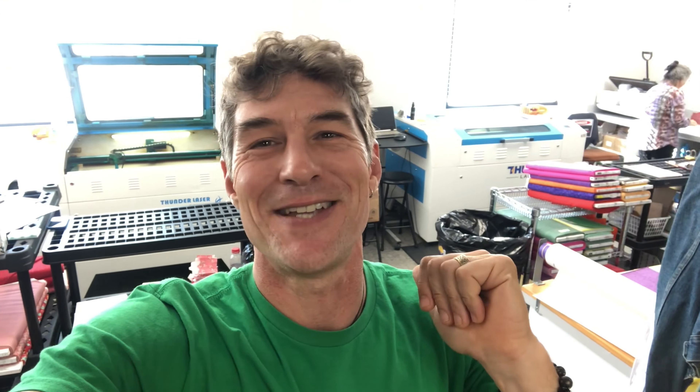I told you that was awesome. So thanks again for sending in your comments and letting me know what I can teach you as I get to spend time out here at Stitchin' Heaven. And of course, if you want a pre-fused laser cut appliqué or a laser cut kit for piecing, you can get them right here at stitchinheaven.com.